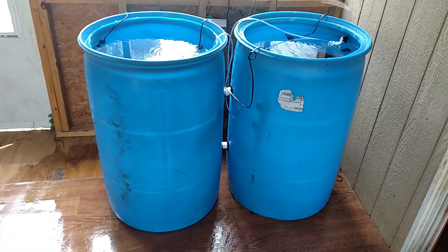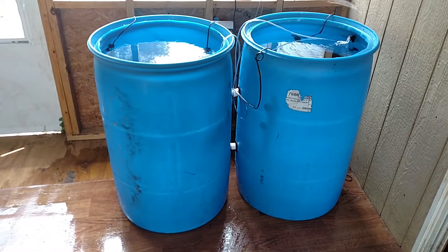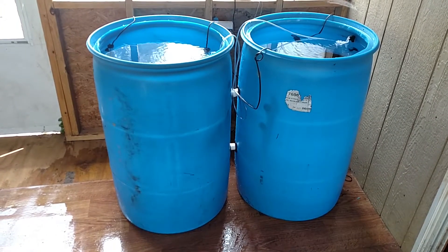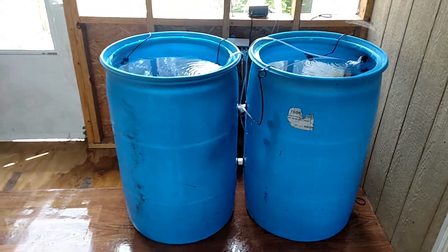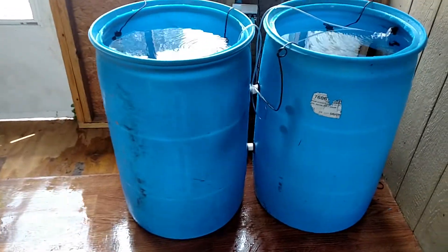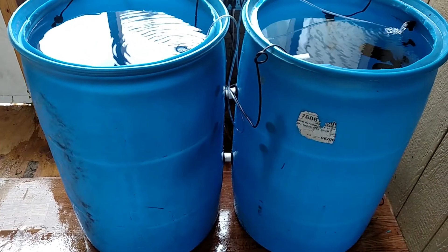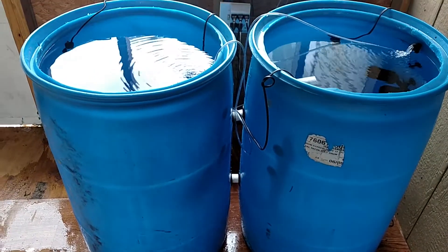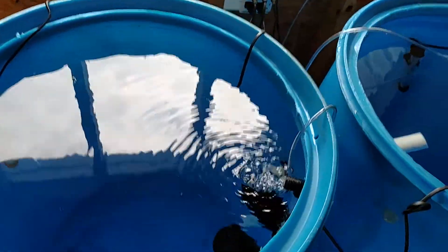I got heaters on it, I got some cheap sponge filters on it, but I need something better — need to get hooked up with my air pumps and some different filtration. Just to get them out of the fish tank and into this barrel so they have more room to swim around. Basically it's two pipes sealed to two barrels, pump included, and I got four heaters in it trying to bring the temperature up quick enough.